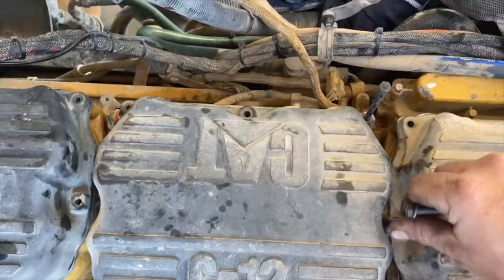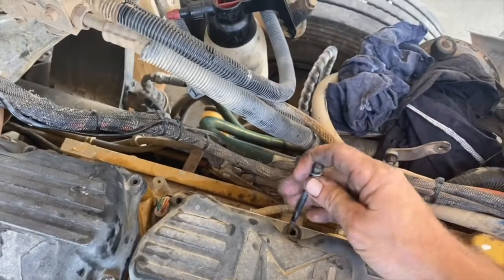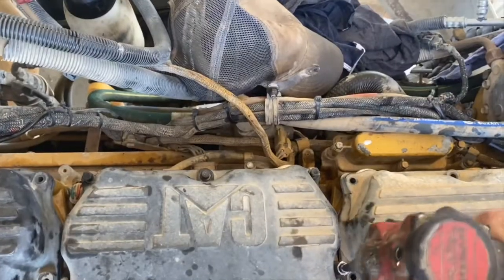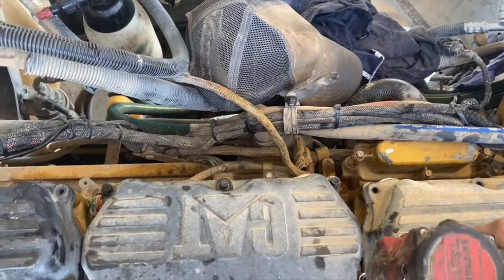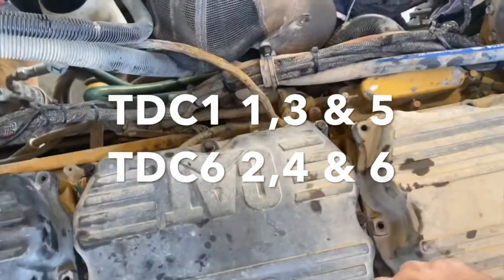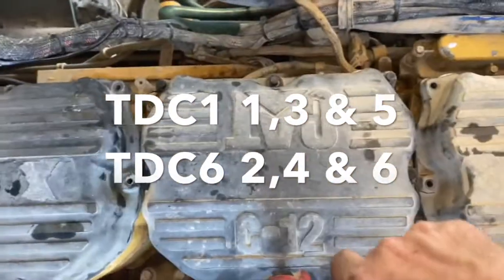I started on number 4 cylinder because it was convenient to get the camera there. The engine is still on TDC 6 from doing the injectors. On TDC 6 we adjust cylinders 2, 4 and 6, and on TDC 1 we adjust 1, 3 and 5.